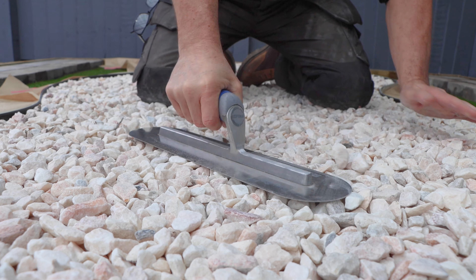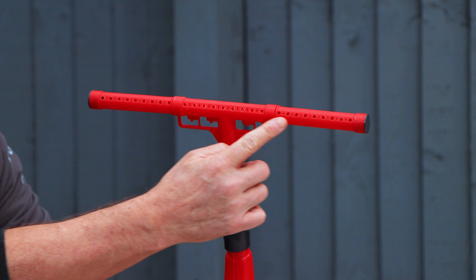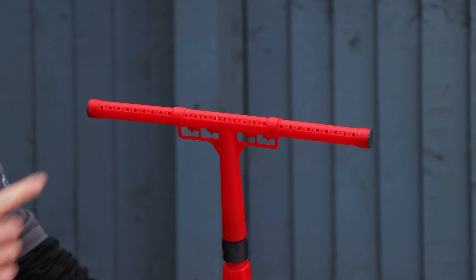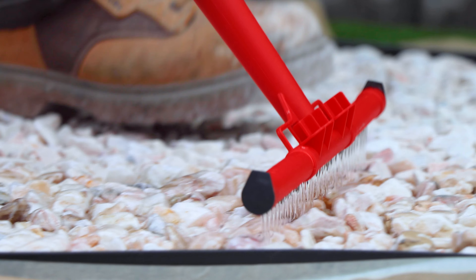Give your stone a final compact down with the trowel and now you're ready to start applying the resin. Using an applicator bar like this one, this allows you to apply the Pour-on Gravel Binder evenly across the whole surface.